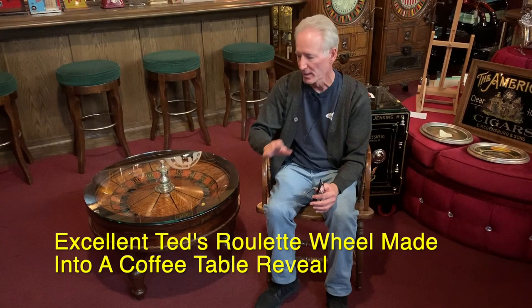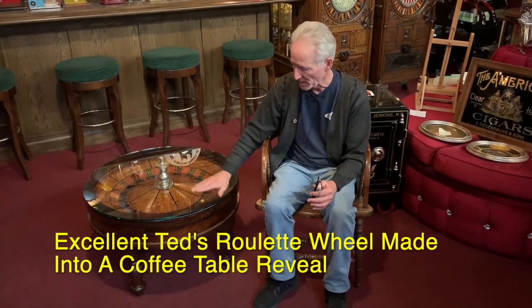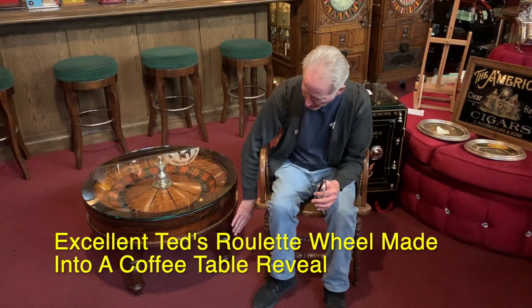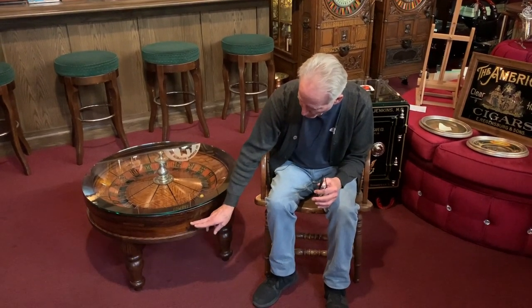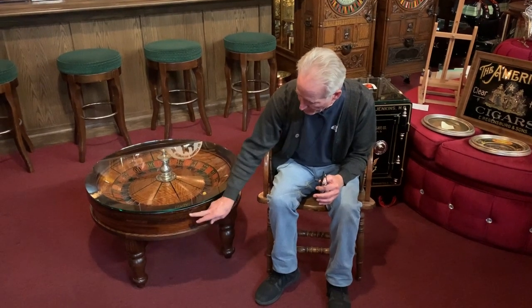Ted and I had picked a height he wanted, which was coffee table height. That's the way this came out. So I had these legs turned down. Then this was a drop-in wheel — it dropped into the table here, so I had a reveal put in here to match this.